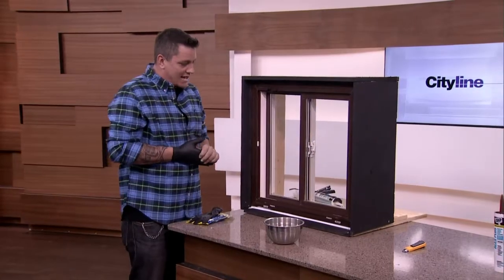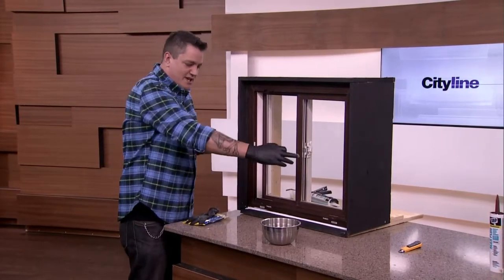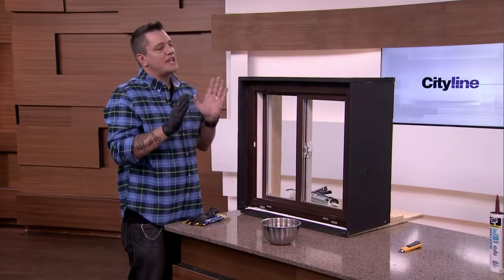Let it sit for 24 hours, make sure it's nicely sealed, and you're done — saved you money and gotten rid of that draft. Just a few tips to keep it nice and clean. Follow those tips and it'll be a nice, perfect job. Thanks for that, Damon. Let's go to break. Thank you for having me.